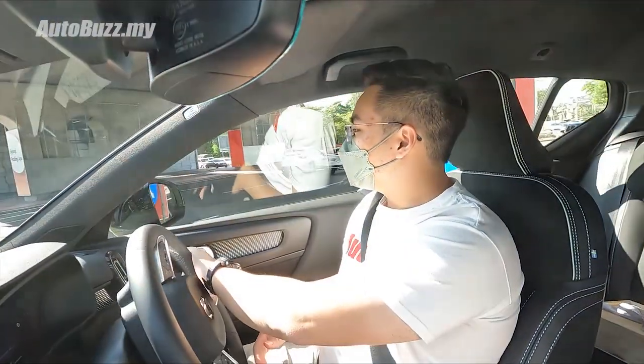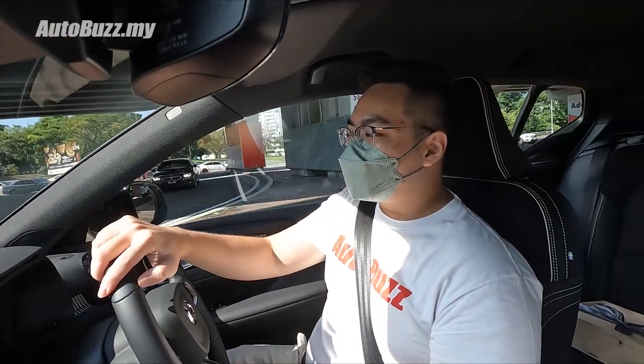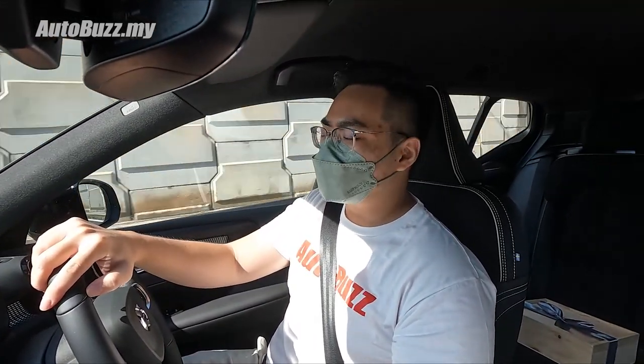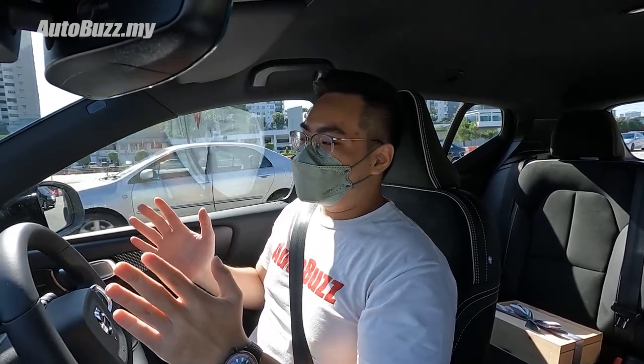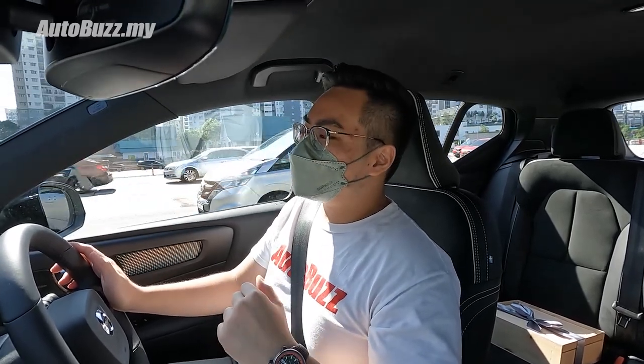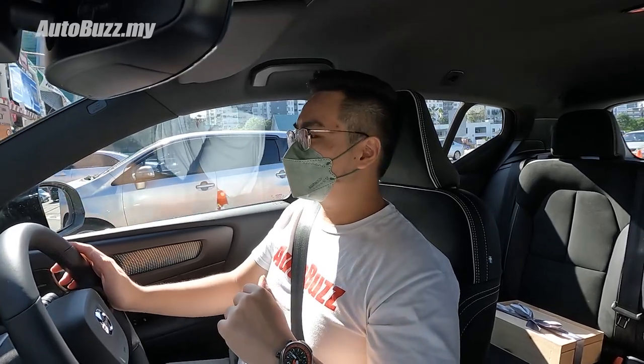I just did it again — it really does take some getting used to. But so far I don't think I've had to use the brakes just yet. Right now we're going through the toll gate, which means it's the perfect time to test out the electric power — the instant torque of 660 Nm. Let's see how it feels.